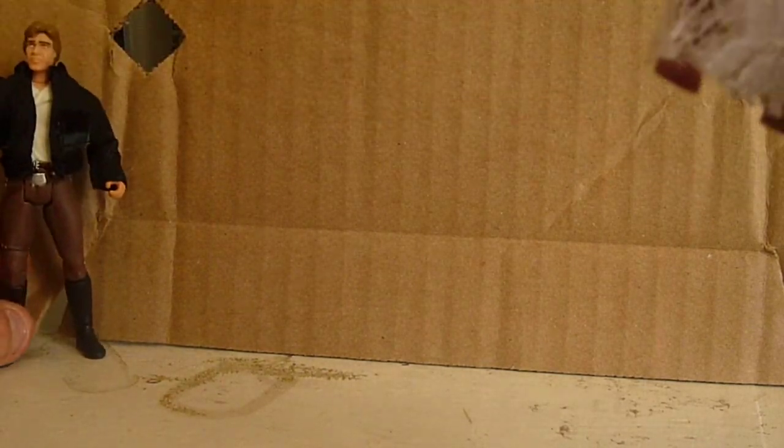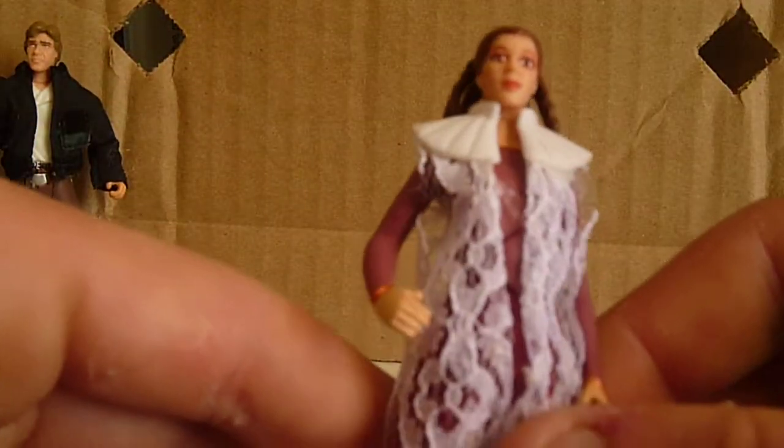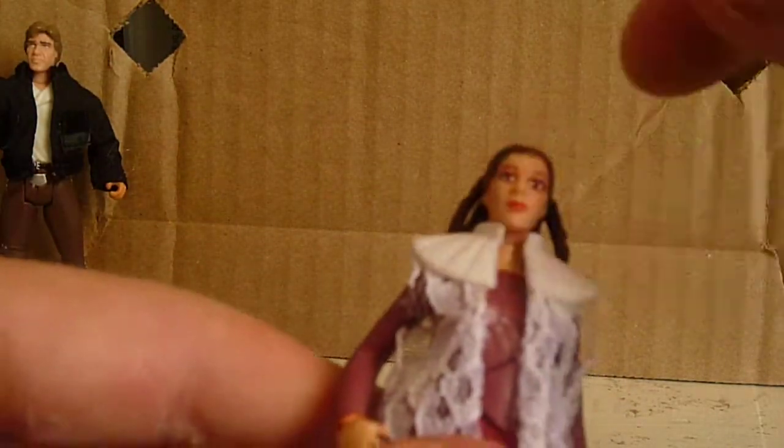The reason I wanted the pack is obviously for Princess Leia. Her articulation is the same — swivel in the head, swivel in the shoulders, no swivel in the waist, but swivel in the hips. So five points of articulation.